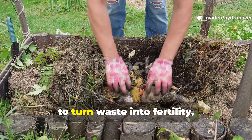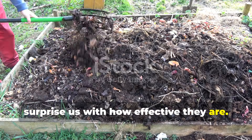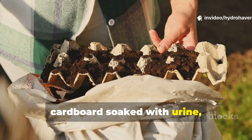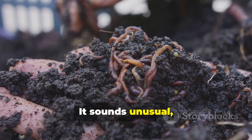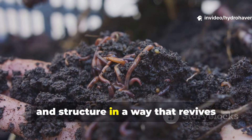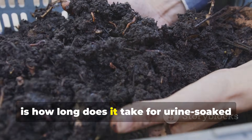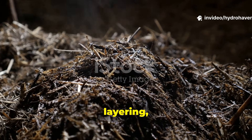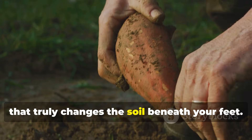Gardeners have always looked for ways to turn waste into fertility, and sometimes the strangest materials surprise us with how effective they are. One of the oldest folk methods passed down quietly among farmers is the use of cardboard soaked with urine, left to break down until it transforms into a surprisingly rich soil builder. It sounds unusual, even a little off-putting, but when tested carefully, this method delivers nitrogen, carbon, and structure in a way that revives struggling soil. The big question is: how long does it take for urine-soaked cardboard to turn into what gardeners call garden gold? The answer depends on time, layering, and microbes, and knowing how to work with these factors can give you a zero-cost amendment that truly changes the soil beneath your feet.